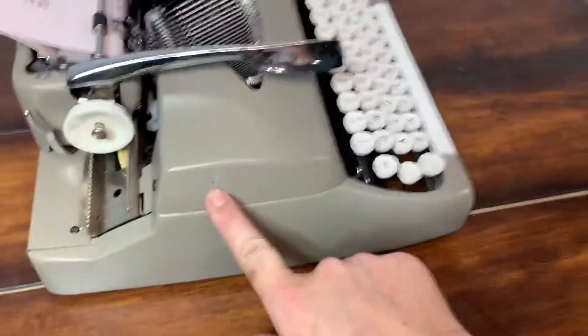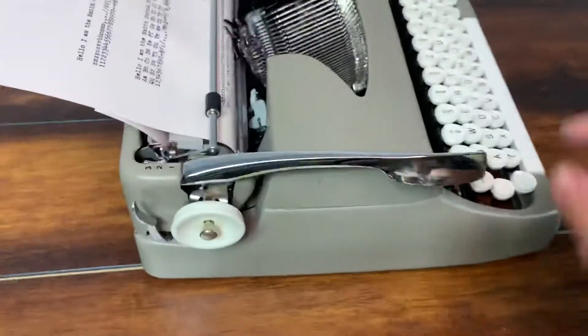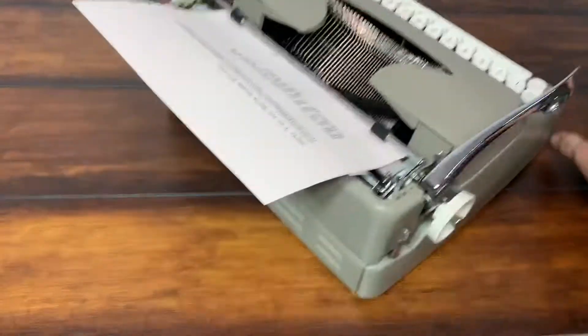The only wear I see is right here, which is pretty common because the carriage bar — you know, they open the lid when it's too close to the bar and it rubs, and that's how that happens usually.